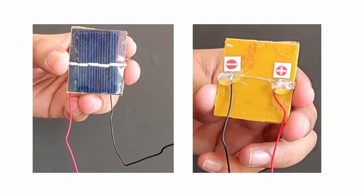Before setting up for the experiment, let us take a close look at the components we will be using today. On one side of the solar cell is a solar panel that consists of photovoltaic cells which generate a voltage and electric current upon exposure to light. On the other side, there are the negative and positive terminals. The red lead wire is connected to the positive terminal with the plus sign and the black lead wire is attached to the negative terminal with the minus sign.